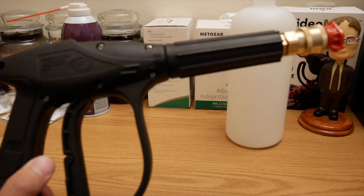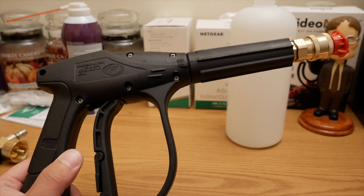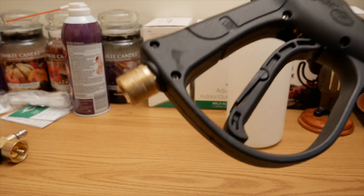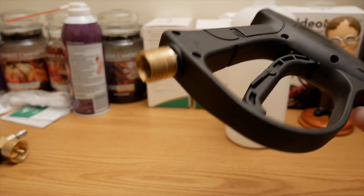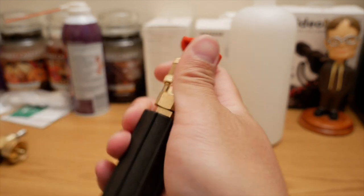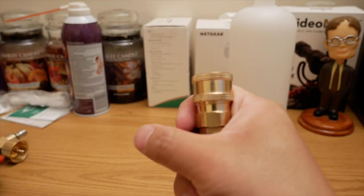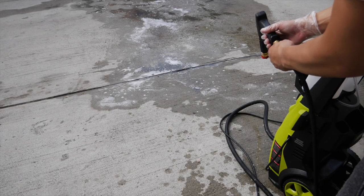Hey guys, so this video is going to be about a product that I finally found online. It took me forever to find this. Basically I wanted a replacement trigger gun to take the place of the original trigger gun that came with the Sanjo. I wanted something shorter, something easier to maneuver while washing the car.